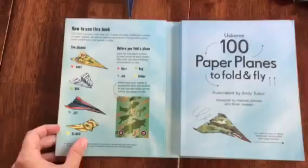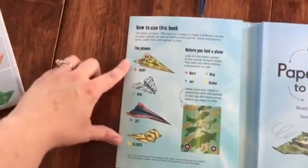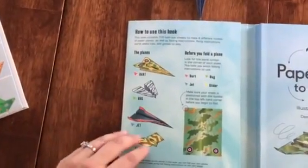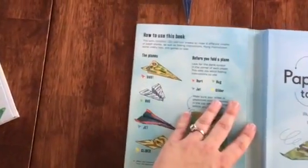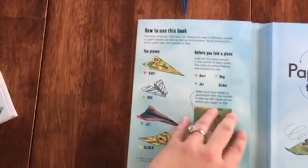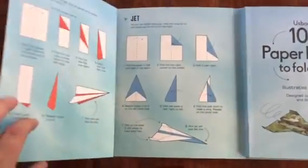Inside you have four different planes that you can make: the dart, the bug, the jet, and the glider. They are so much fun to make, and the best part is that each paper within the book is color-coded — I'll show you that in a minute.